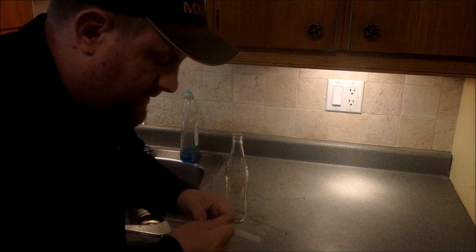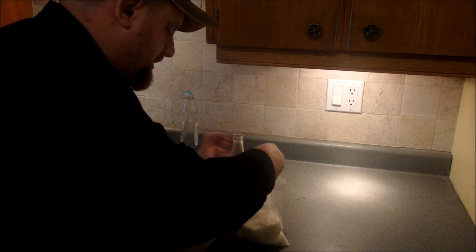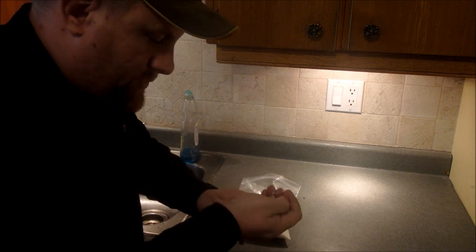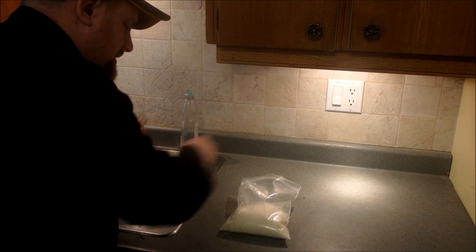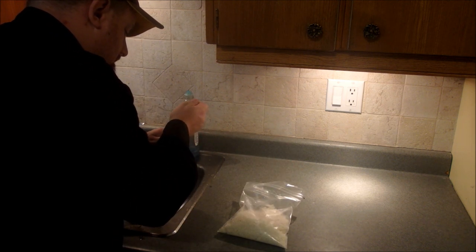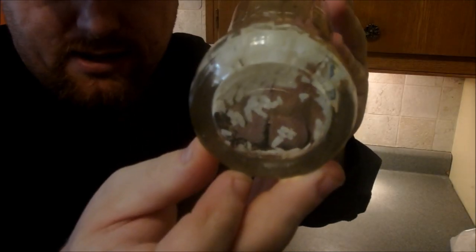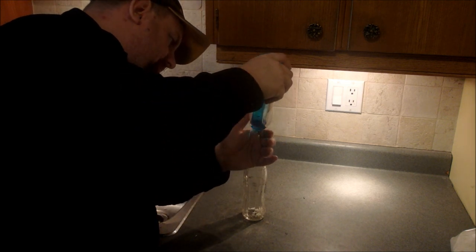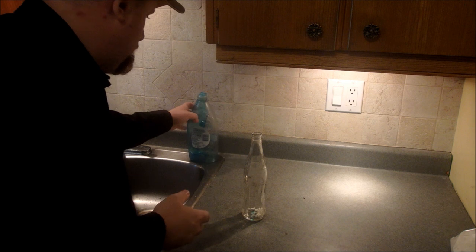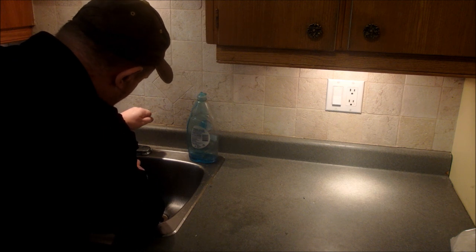I have a big bag of rice — I have this just for cleaning bottles. As you can see, there is rice. You can add a drop of dish soap if you want to, or you can use just straight water.